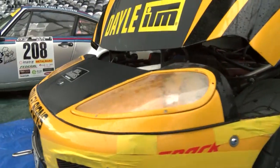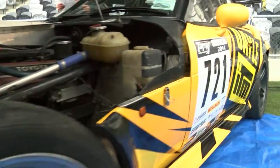It's a space frame chassis, fiberglass body shell, Lexus V8 in the front, Toyota 5-speed gearbox, Jag rear end, lots of fiberglass, weighs in at about 1,100 kg, 200 kilowatts at the wheels — lots of fun.